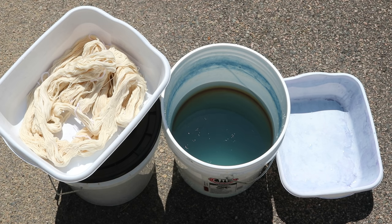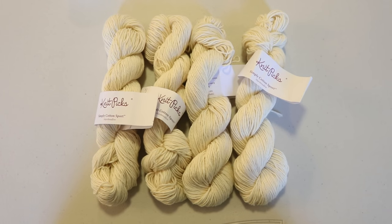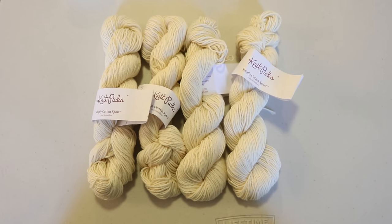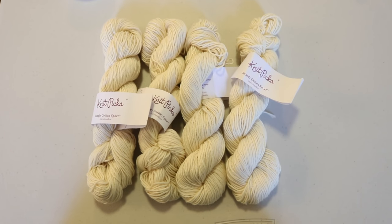I have pre-soaked four mini skeins and now we are going to start dipping these in the vat and hope that we get some really cool gradient of color. I'm going to send you back in time to talk a little bit more about the yarn. I thought it would be fun to create a gradient by doing different amounts of dips on these 450-gram skeins of Simply Cotton Sport yarn.